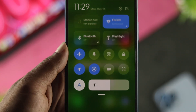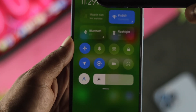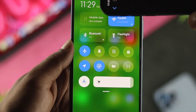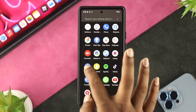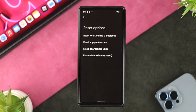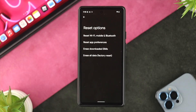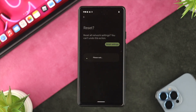Before taking your device anywhere for a hardware repair, there's one last thing you can try. Open Settings again, scroll down and tap on System, or search for the Reset option. Tap on Reset, then choose the option called Reset Wi-Fi, Mobile, and Bluetooth. Tap on that, tap Restart Settings, then tap Reset Settings, and check whether your problem is solved.